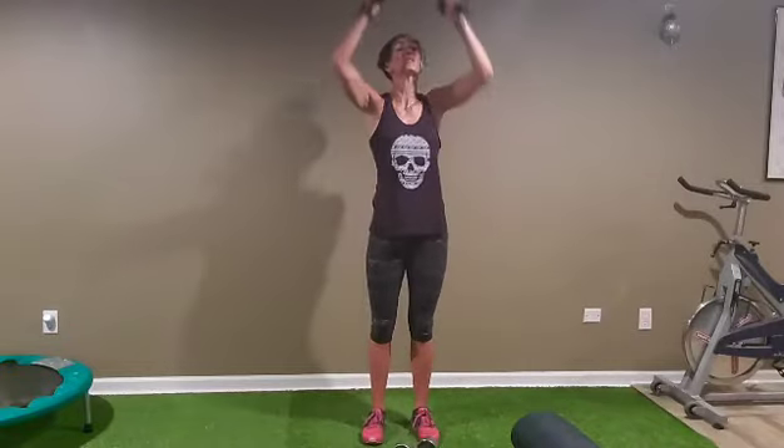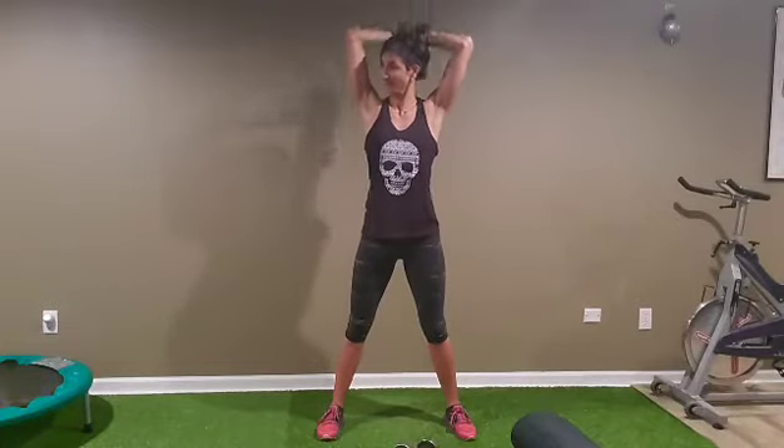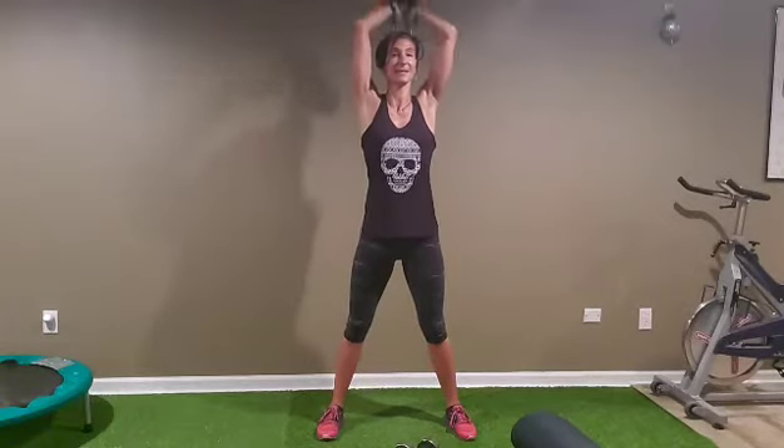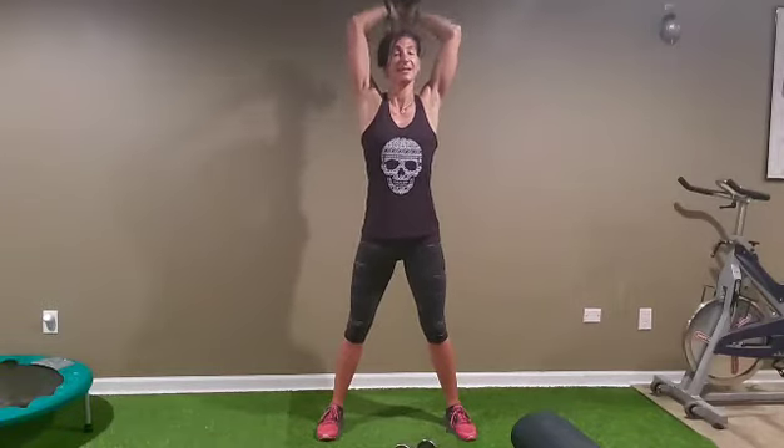Okay, score — fifteen triceps. Two, three, one — nine, seven, five, four, three, two, and one.